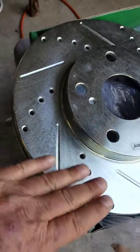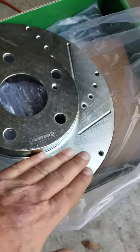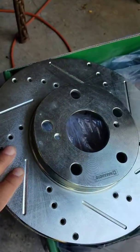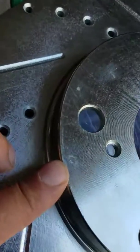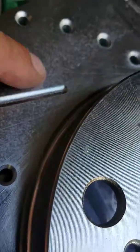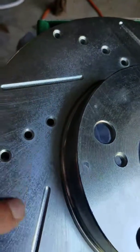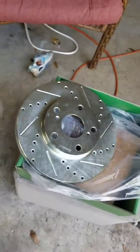Doesn't feel like there's a real layer of oil or anything on the brakes. I'm going to clean it with brake cleaner, but I noticed this area right here looks like it could be pitting. You can see there's a couple more areas there — I don't know what's going on.